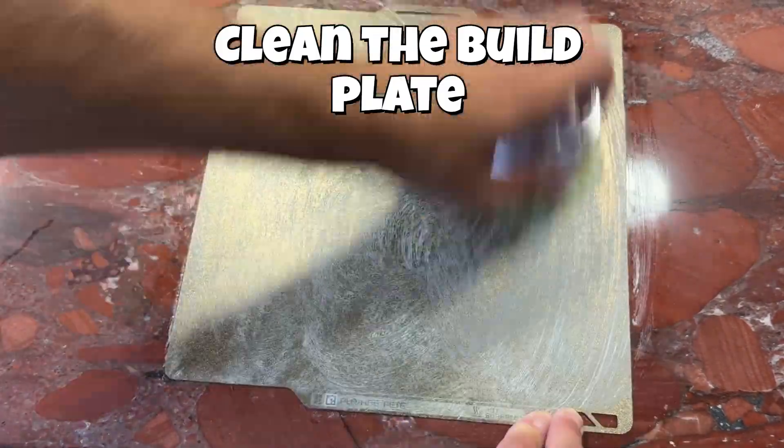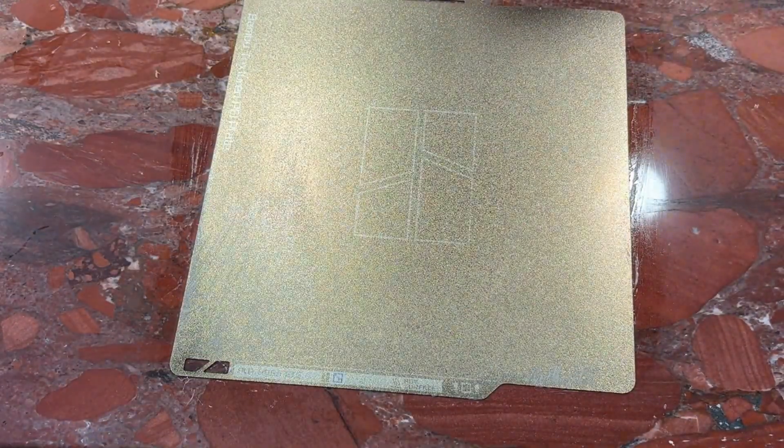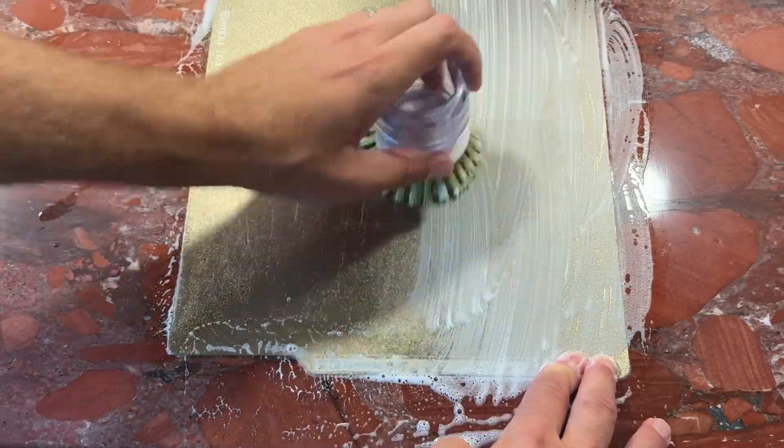A dirty or oily plate is the primary cause of print failures, like warping and poor adhesion. Even fingerprints can leave oils that negatively impact a print's first layer. If that happens, the whole print might fail.